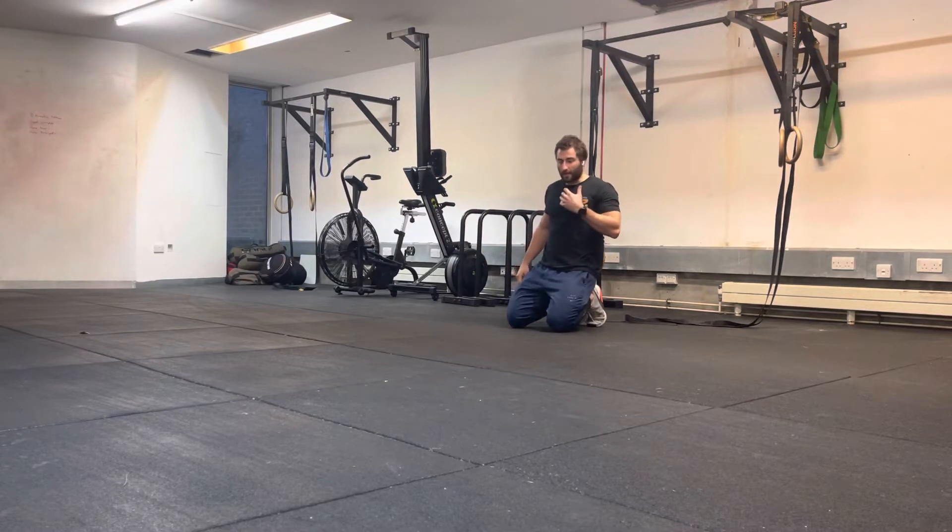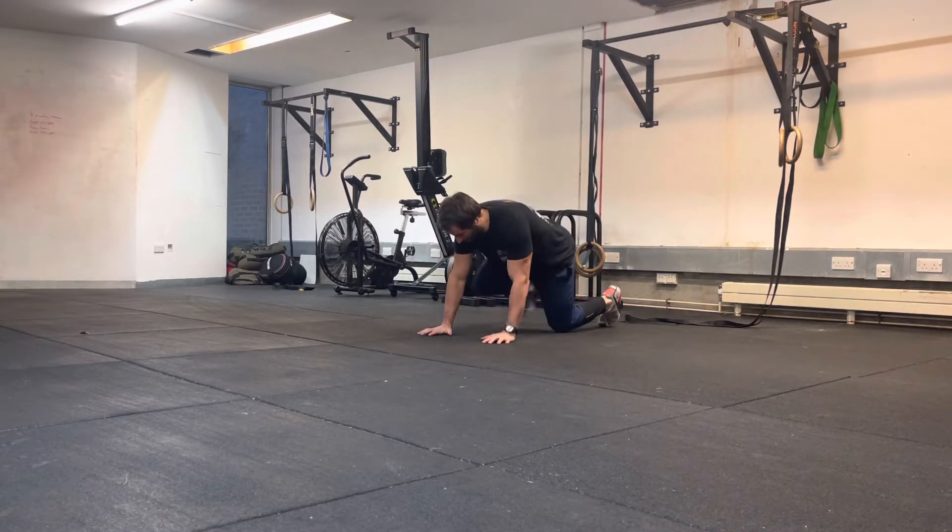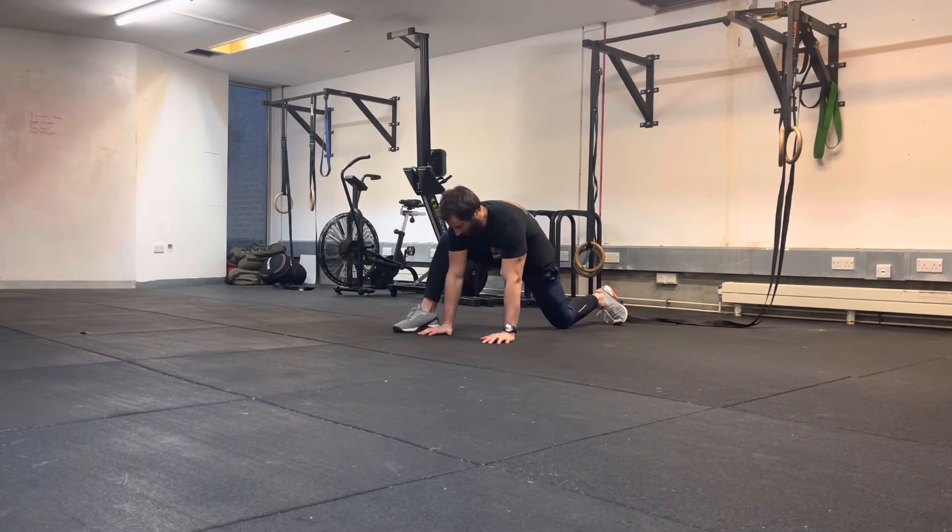This drill is the half kneeling rotation. You might have heard it called a spider-man rotation or something like that. Now we're going to take this four-point position and we're going to take one foot up to the side of our hand.